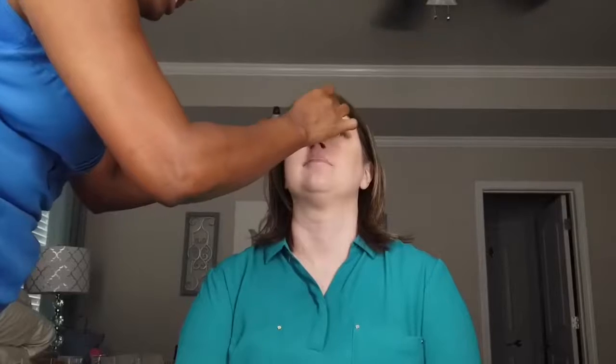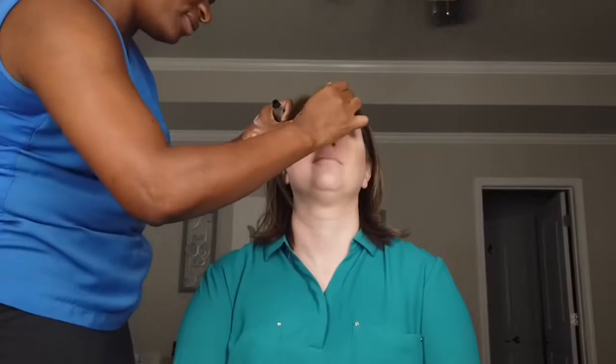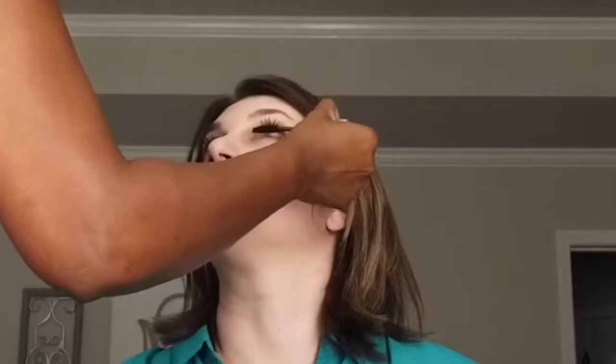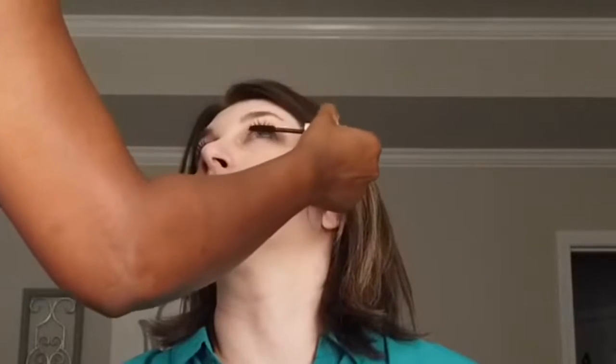Applying mascara for a client might be one of the most intimidating things you can do. Luckily for me, she had extremely long lashes, so it was very easy to go in with the mascara to add more volume. This is really a proud moment for me because even if my hands look really steady, I was freaking out — but it all turned out perfectly.